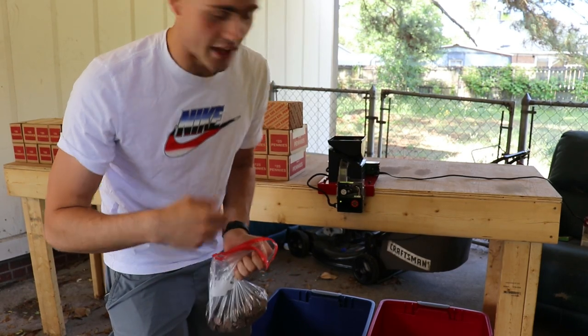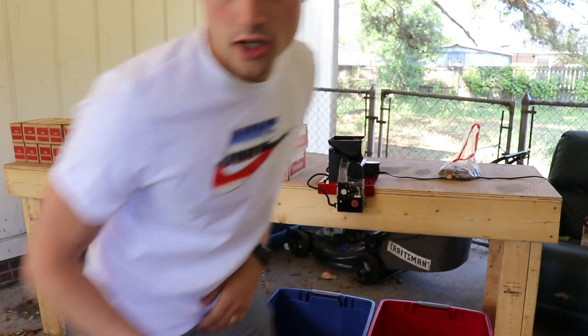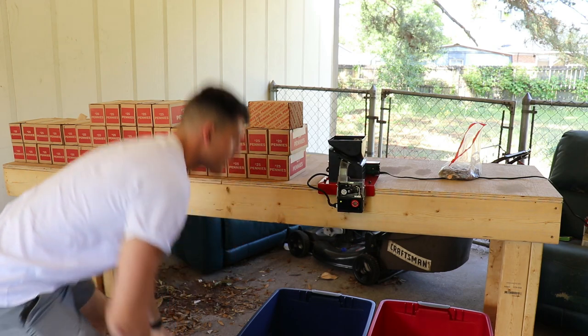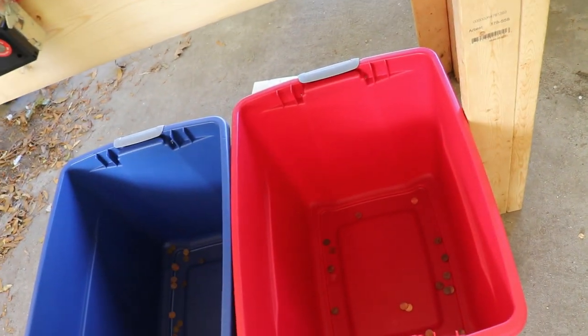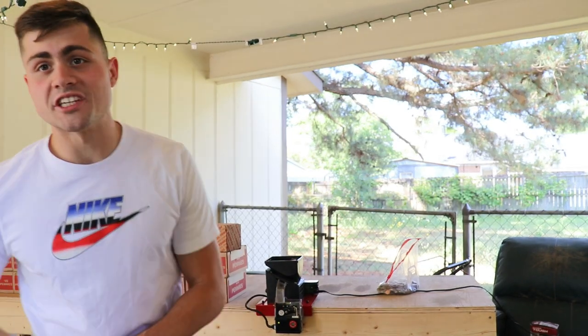They did all go into the blue bin because they were all copper pennies. Now I'm gonna do the same thing but with some zinc pennies I previously collected, and I'm gonna throw some of those into the machine and they should all go into the red bin. And as you were able to see, they all went into the red bin — the machine is working properly. Tomorrow we're gonna run all $1,000 in pennies through the machine and see what we get.